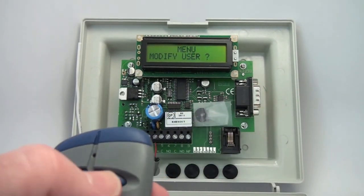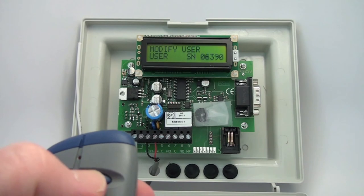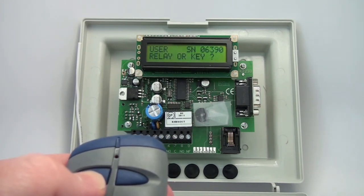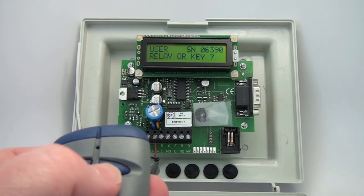I want to go back to Modify User. Disable user — no. Do I want to change the relay or key?